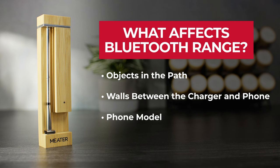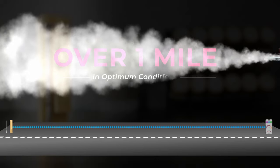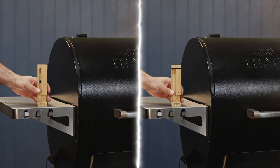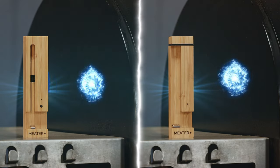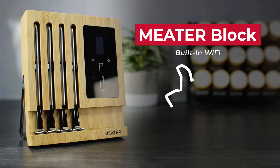Your mileage may vary. For example, we've tested Meter 2 Plus in an open air field and could easily get well over a mile with the right conditions. Remember to leave the charger close to your cooker when you're cooking so it can stay Bluetooth connected to the probe.